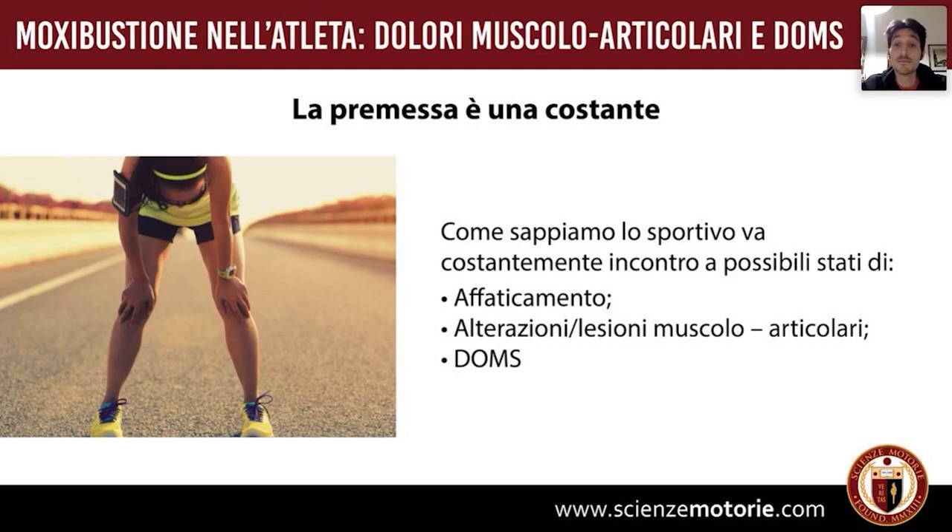Le lesioni muscolo-articolari possono essere presenti in tutti gli sport, sia di endurance che di potenza, e riguardano stiramenti, strappi, distorsioni, lussazioni o anche cose più blande come una contrattura — sono all'ordine del giorno. È evidente che, come avevamo detto nella prima lezione nella slide sulle controindicazioni, la moxibustione in una prima fase, dove ci sono lesioni strutturali più o meno importanti, non è indicata.